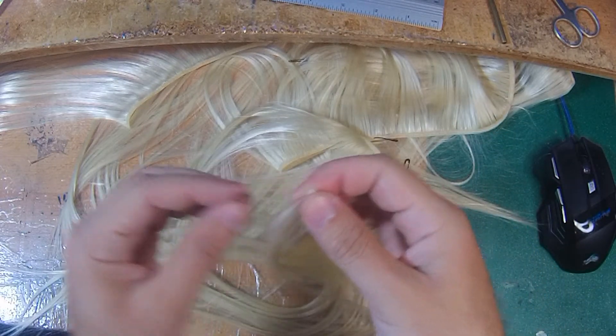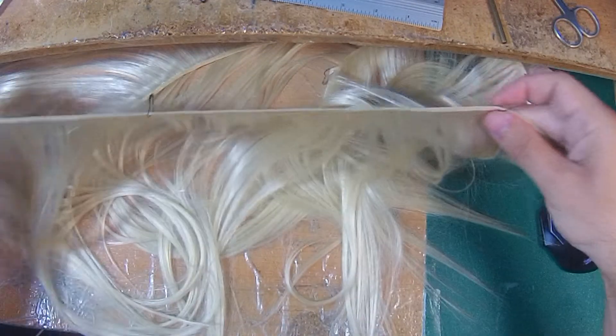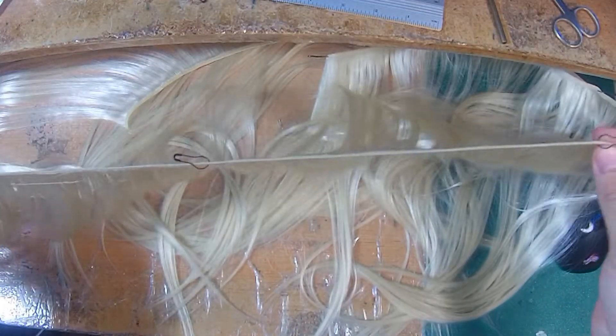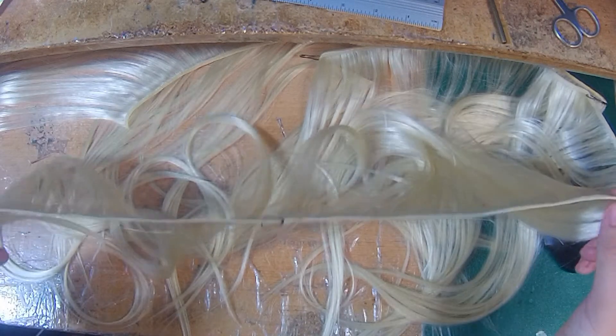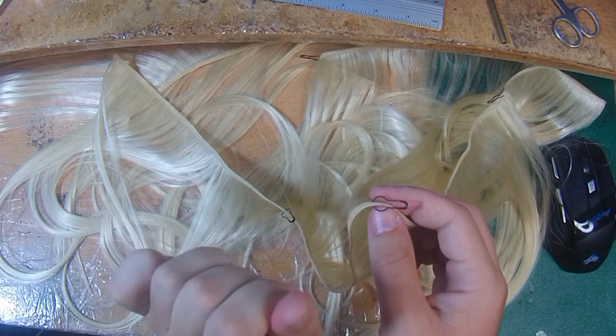If you order two, I'm not going to cut here and here separately — I'm going to take two eighths, cut it in one place, and you're getting a continuous strand. This way you can actually get less than the 100-gram standard, but it comes a little more expensive.